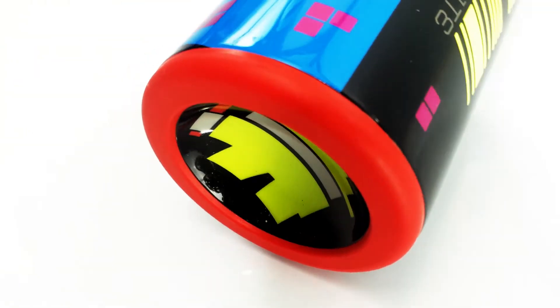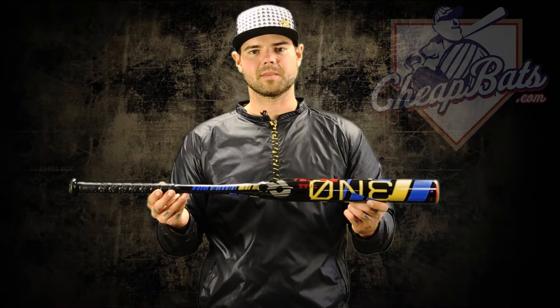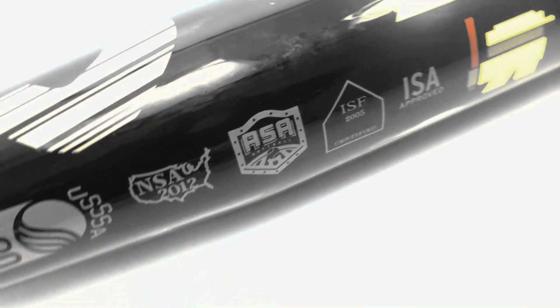The One has DeMarini's inverted dish cap, which minimizes vibration and transfers energy back to the barrel, producing maximum responsiveness and a spring-like effect when the ball makes contact with the bat.